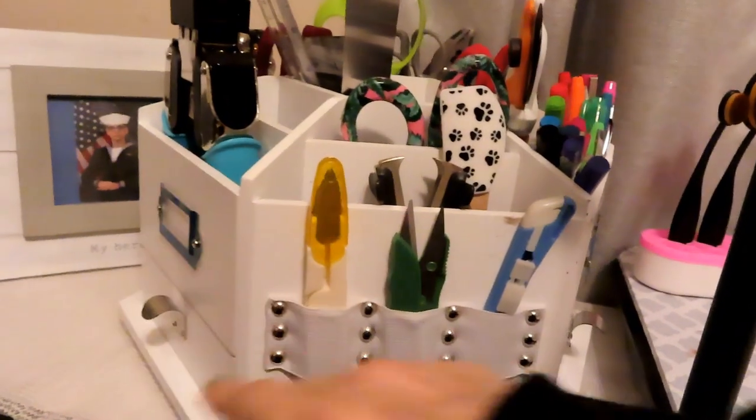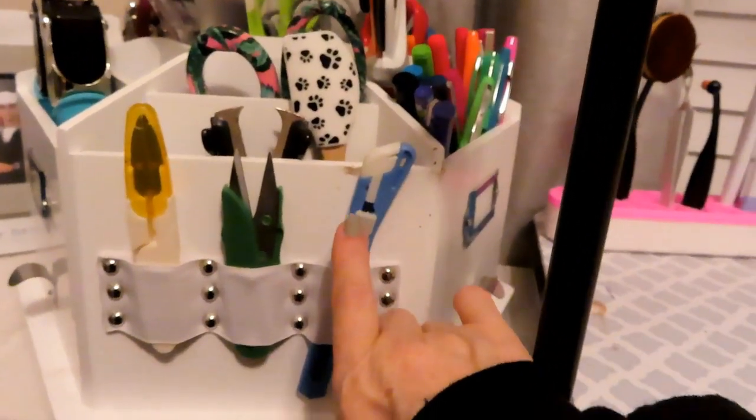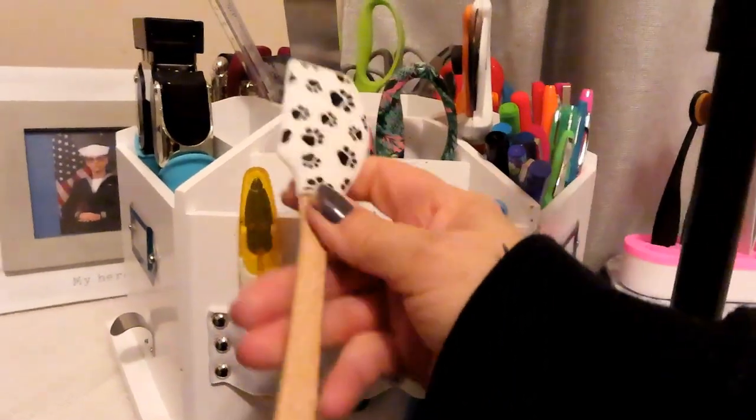In here we have just various scissors and a blade, and a staple puller.